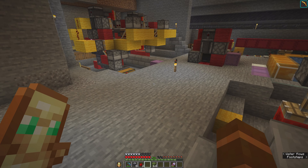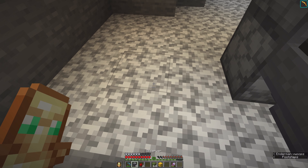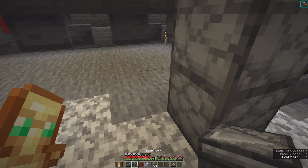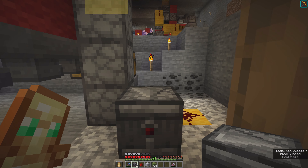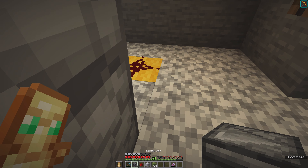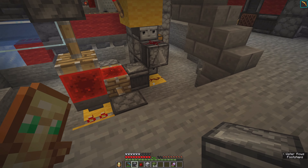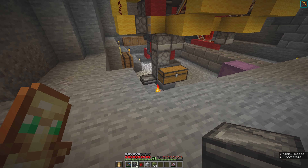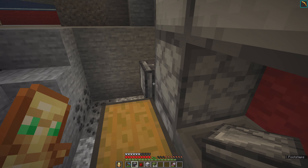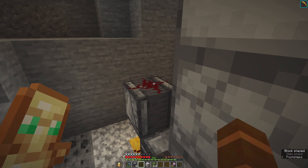I need one building block. Building block goes here, then redstone. The observer always looks away from you, so we are going to put it here and it looks this way. Then we need to look down the redstone, and this one needs to look here. Redstone dust goes here and it looks this way.